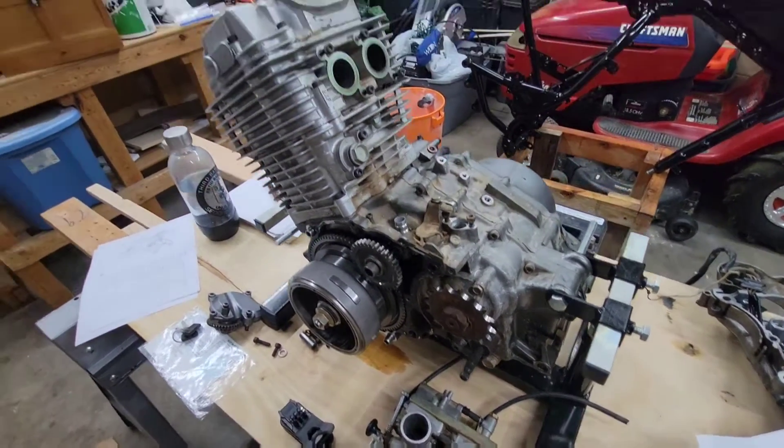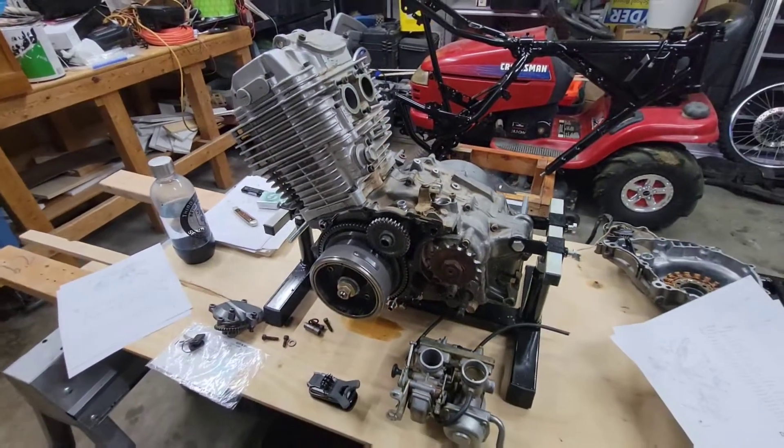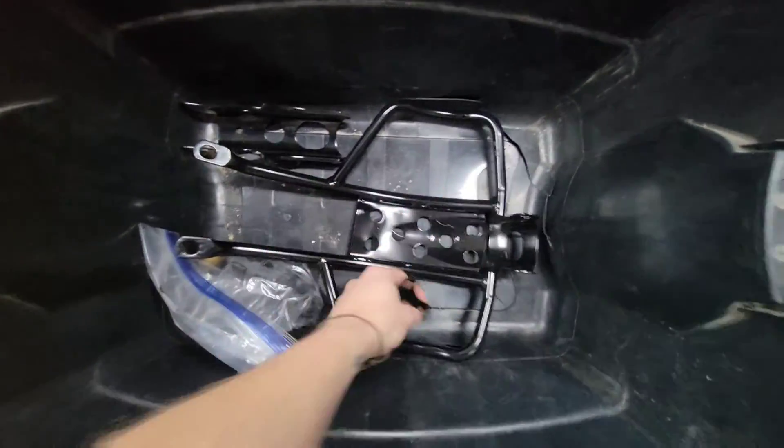That's kind of where we're at right now — just waiting on some parts and some parts from powder coating. The engine is going to be the last thing we address. Motor mounts are powder coated.